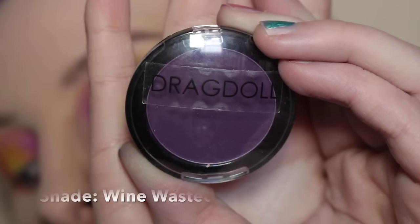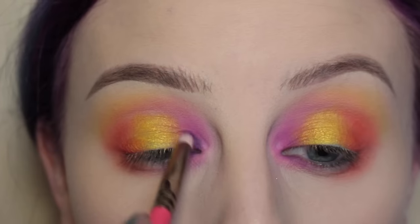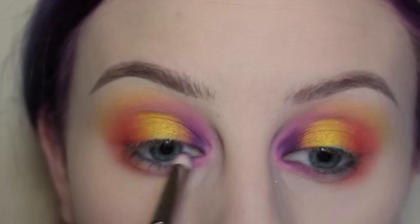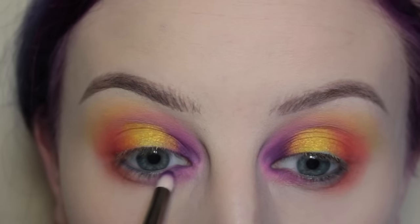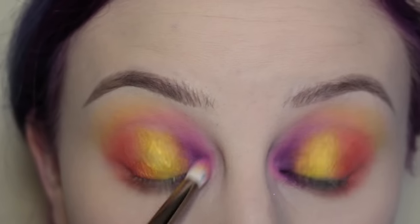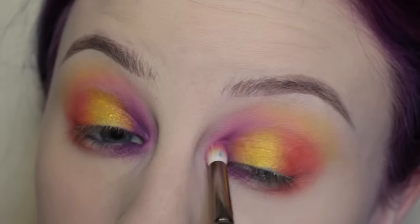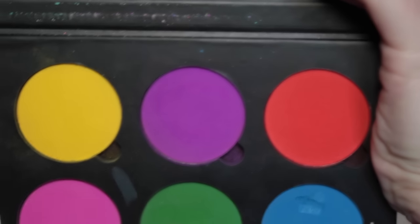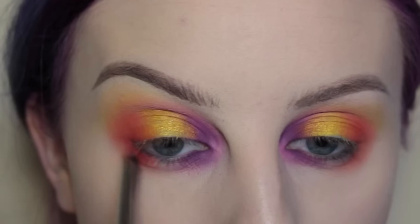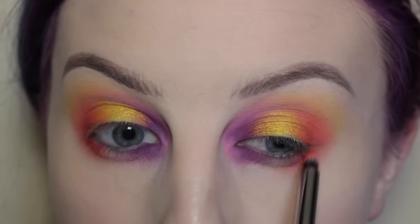Next I'm taking this shade from Drag Doll Cosmetics — I would link them below but all of their information seems to have disappeared. Anyway, I'm taking that on a Suva pencil brush and applying it to the inner corners of my eye, then blending that out with my Suva 231 brush. Then I'm taking Bloody Mary again, this time with a finer pencil brush, applying that to the outer corner of my lower lash line to intensify that pigment.